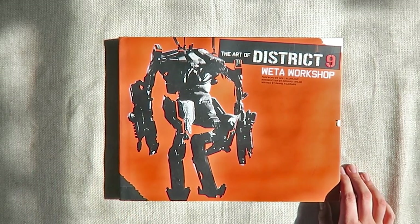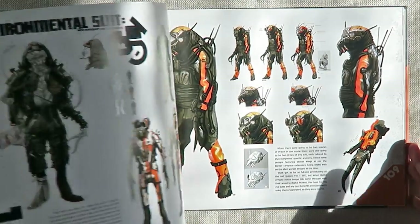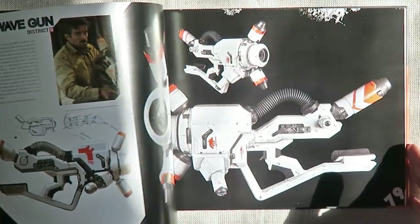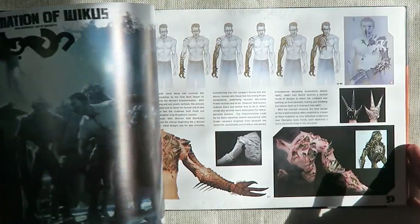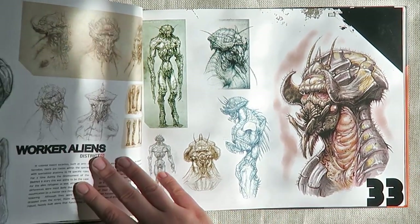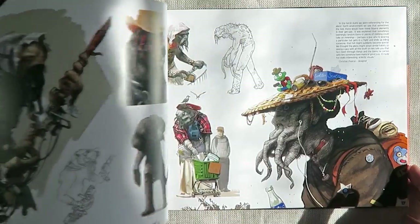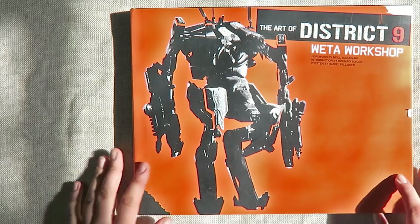Another book I have is The Art of District 9. I was a fan of that movie and I really love all the design. I quite like sci-fi stuff even though I'm more of a fantasy fan. There was so much work that went into it, and I really do like aliens, monsters, and creatures — the whole idea of developing characters while still having human aspects. So many of these drawings are just absolutely amazing. I love concept artwork, and sometimes it's just good to get inspiration from things outside of your creative box.